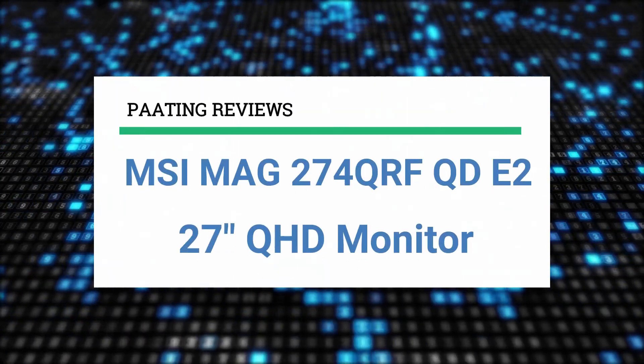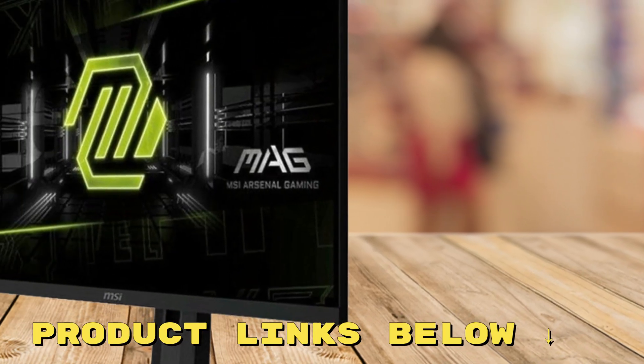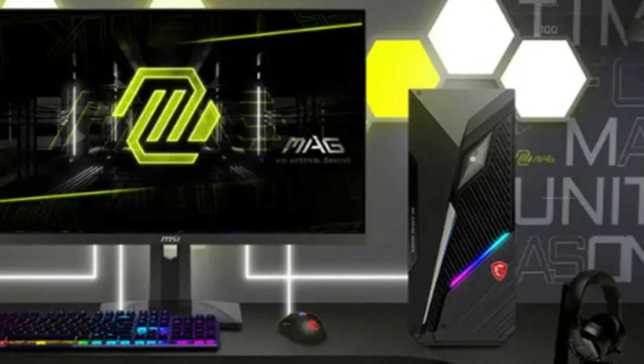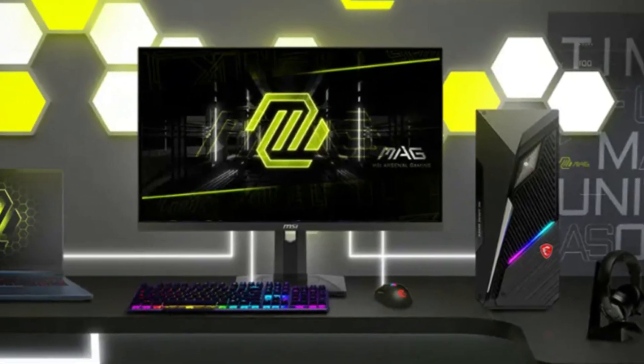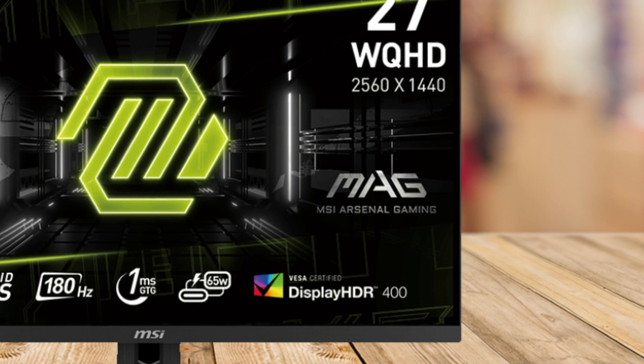I'll be reviewing the MSI MAG 274-QRF-QDE2 QHD monitor. If you're interested in exploring this monitor further or snagging it at a great price, don't forget to check the links below the video. Imagine a gaming monitor that not only keeps up with your reactions, but also elevates every pixel into a vivid masterpiece.